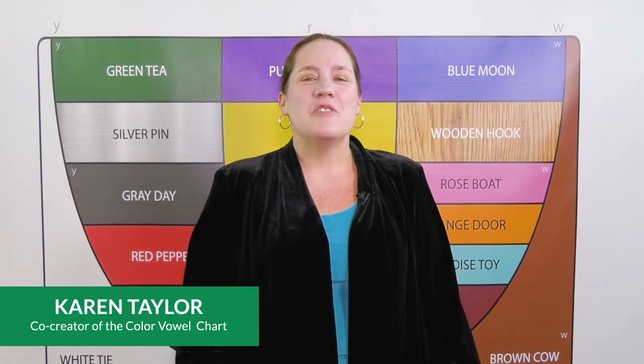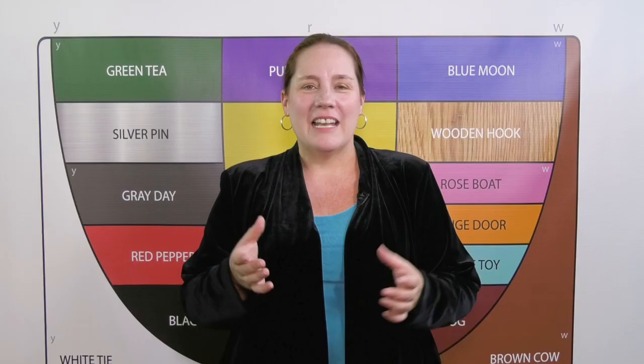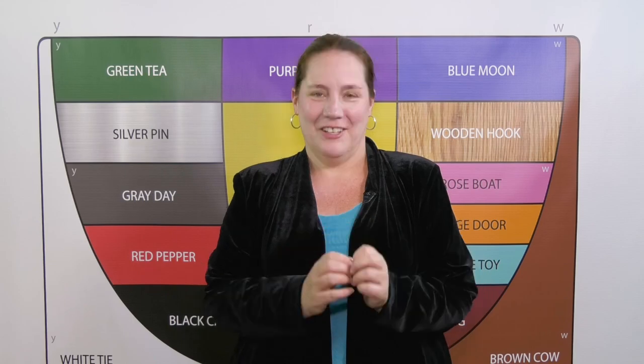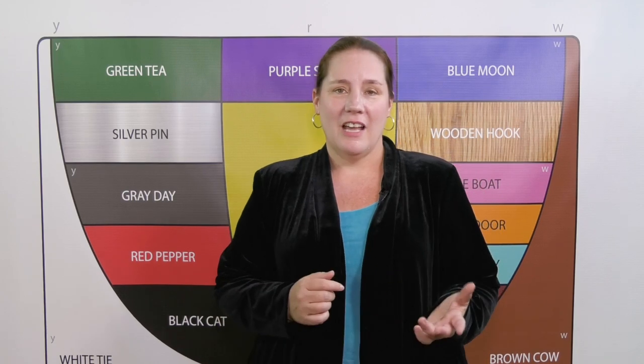In this video series we've been using color vowel yoga to fine-tune and practice the vowel sounds of English. Why vowel sounds? Because every word of English has one main stress, and at the heart of that stress is a color vowel. Putting the stress on the wrong syllable can mean the difference between being understood and not understood.